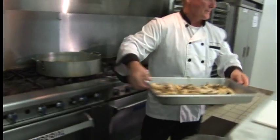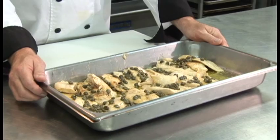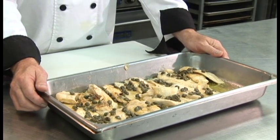It's going to take another few minutes for the potatoes and the green beans to finish. While we're waiting, I'm going to cover this with plastic wrap and aluminum foil and stick it in the oven at about 140 degrees.